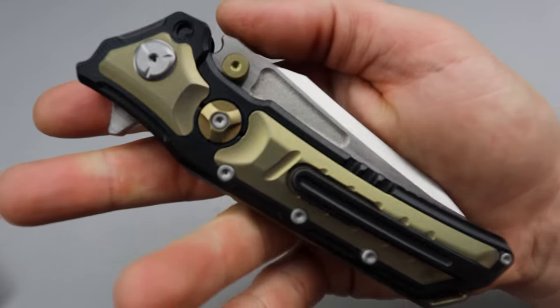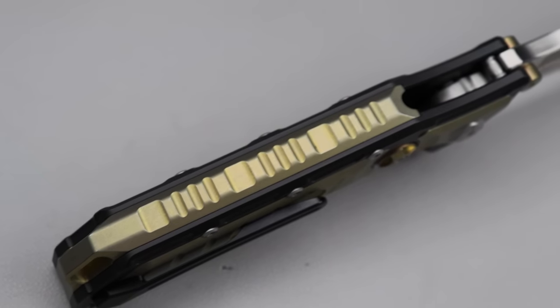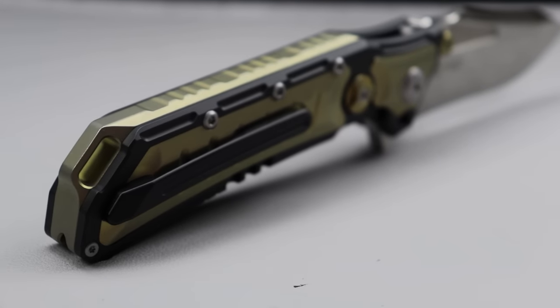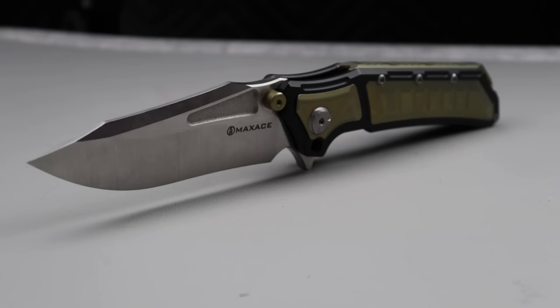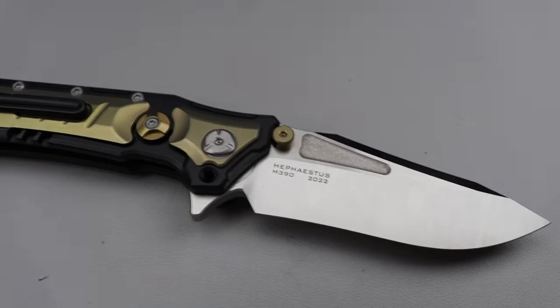The whole construction of the scales — the way it's put together — you have four big T8 pins holding everything together from the two scales and the giant thick titanium backspacer. It's heavy, it's big. It also comes with all new hardware, so if anything happens — even your steel lock bar insert — there's a new steel lock bar insert included, just in case. That will be linked down in the description with the discount code. The Maxace Hephaestus — it is badassery all the way around.